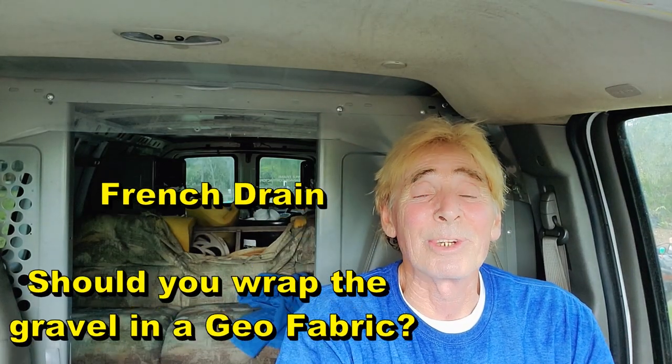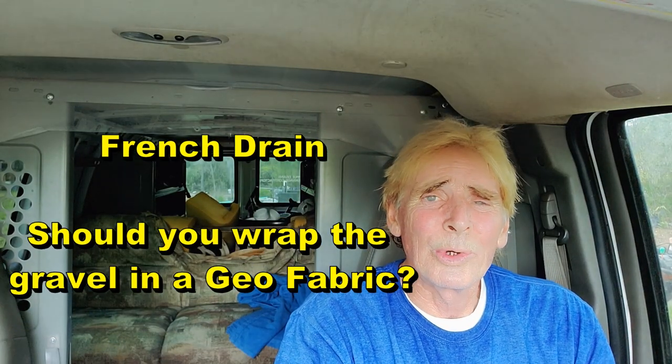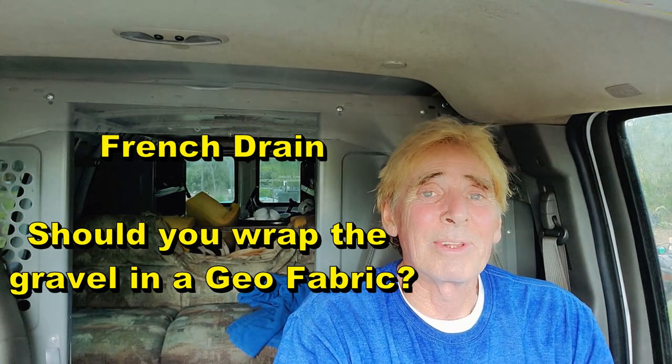Hey, good morning. Chuck here at Apple Drain. Question: do you really need to wrap that French drain with fabric?